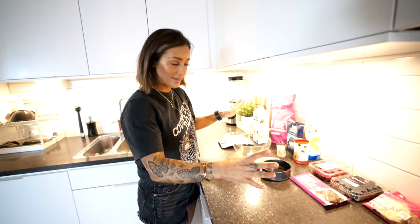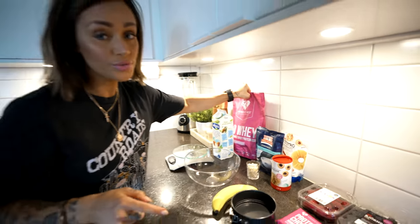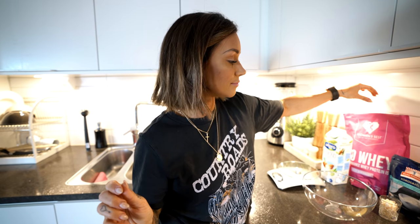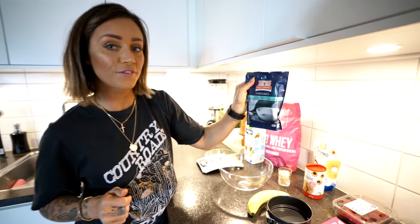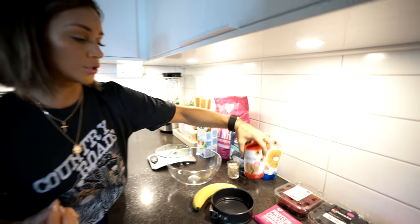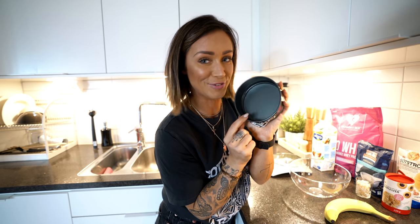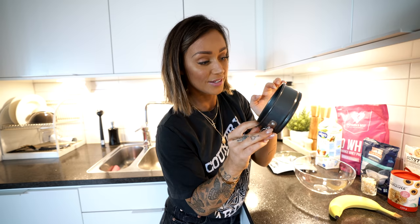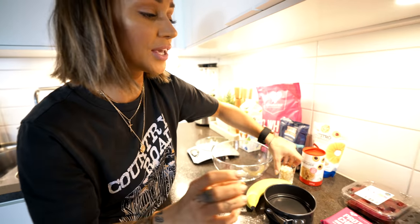Here's everything for the ingredients. We have Women's Best Iso Whey in chocolate taste - you can use any other protein powder. I was actually gonna use the vegan protein but I don't have any today, so we're gonna use this one instead. Then we're gonna use some almond milk, some coconut flour, some stevia sweetener, and baking powder. We're also gonna use a mashed banana - you have to have one of these. And you'll be needing some kind of cake tin.